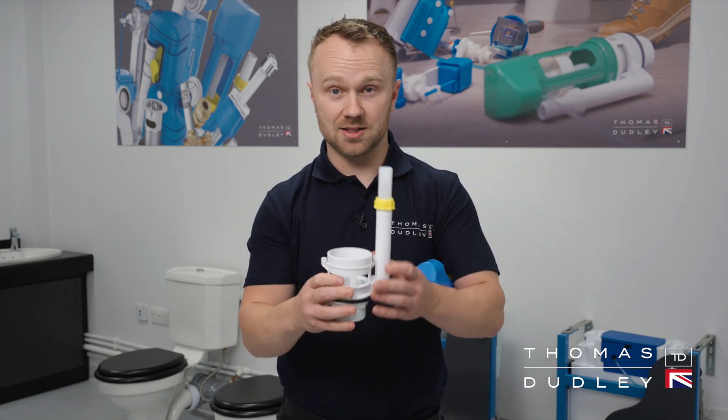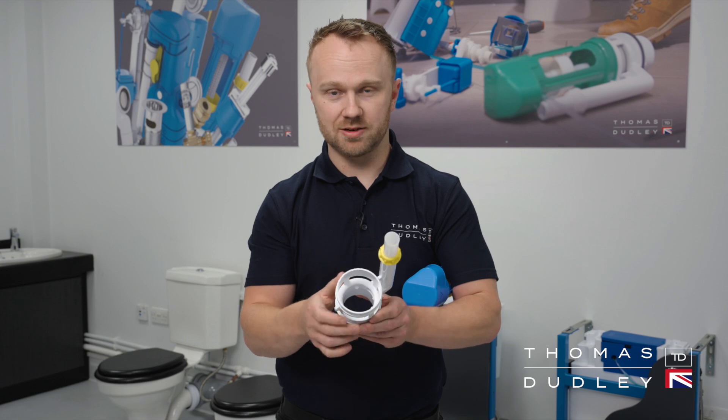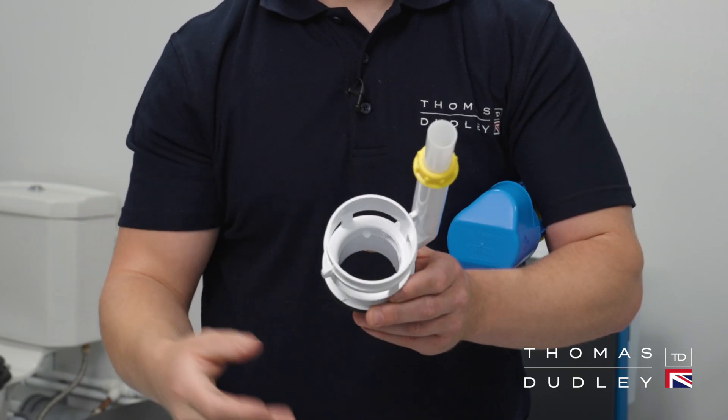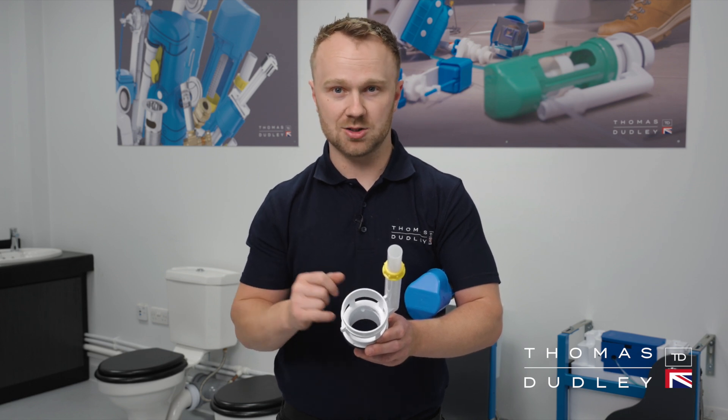Put the Niagara flush valve to one side, then go back to the cradle inside of your cistern. Ensure there is no debris on the inside of that cradle — run your finger on the inside and use a cloth to clean it up. Make sure there is no scale or debris there at all, as this can impede the washer from sealing correctly.